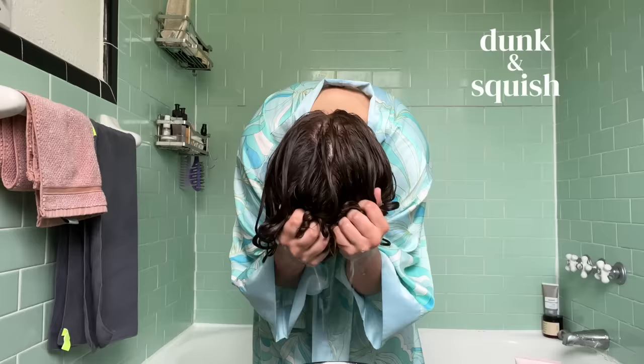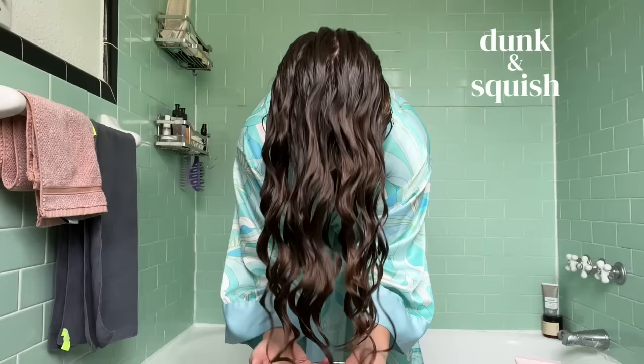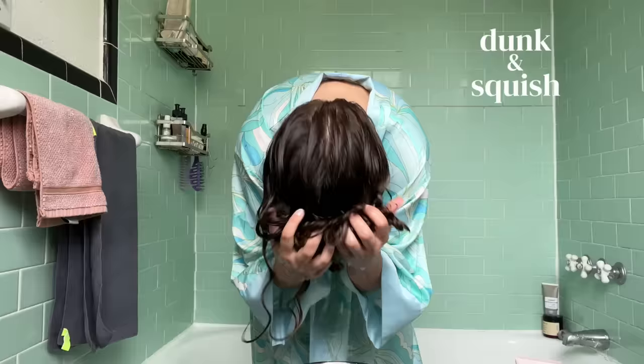You want to dunk as many times as it takes to get that nice slippery, smooth, seaweed-like hair. Every single one of your wave clumps should look like that, and you shouldn't have any wet frizz. If you do have wet frizz, that is a hydration issue with your strands — product isn't going to fix that right now. I'd suggest evaluating your shampoo and conditioner and also incorporating a deep conditioning mask weekly.